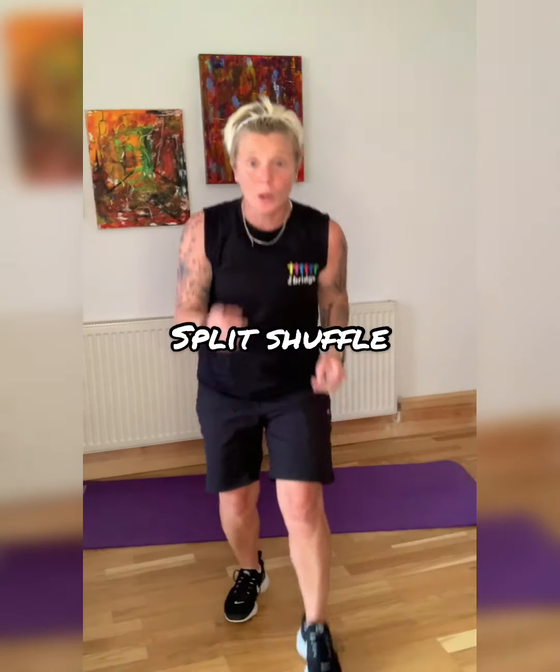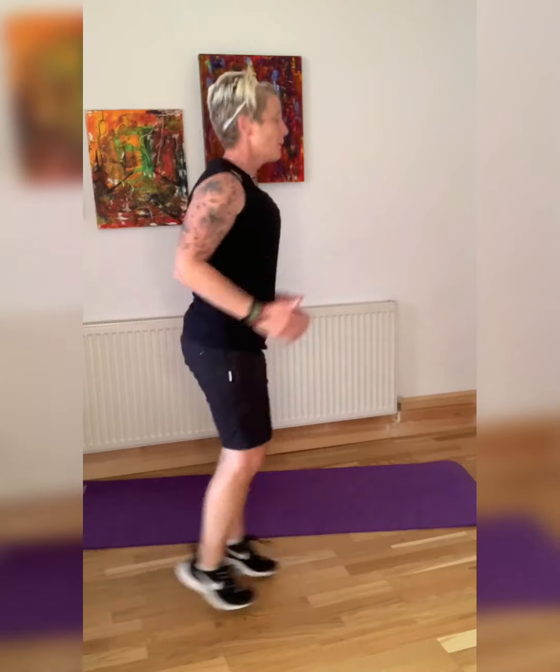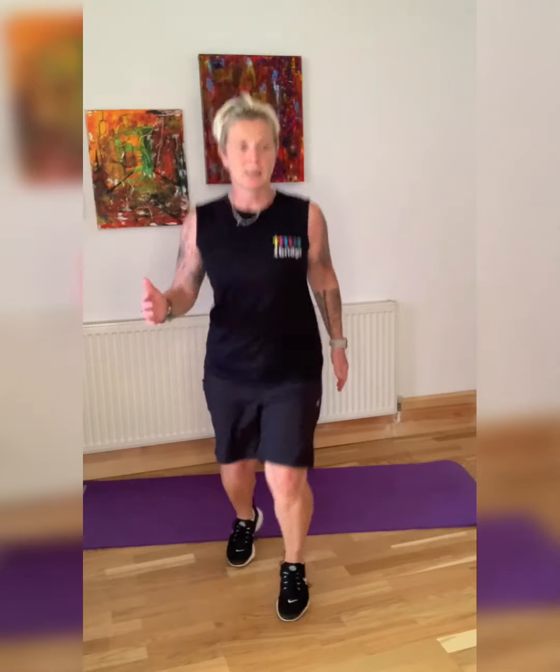We are into a split shuffle — like this. Use the arms. And then we're going down — Russian twists, with or without a weight.